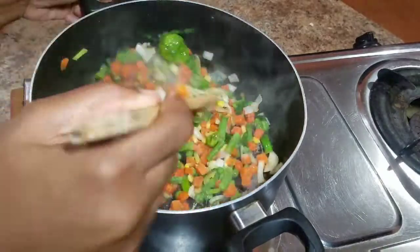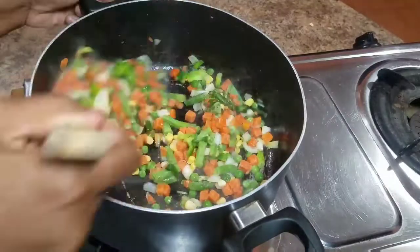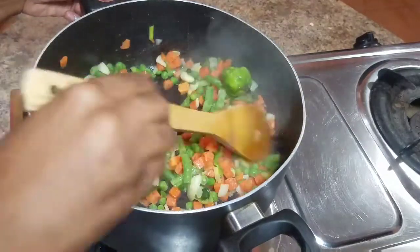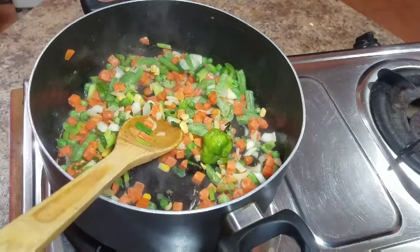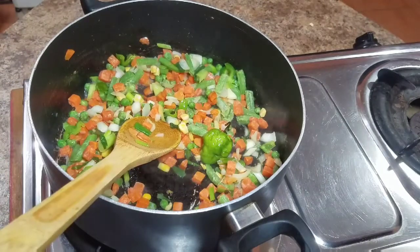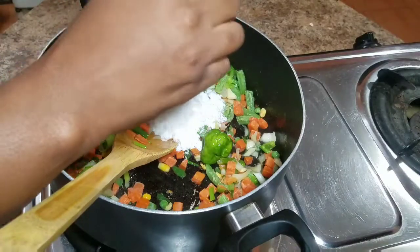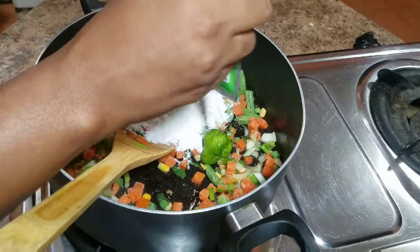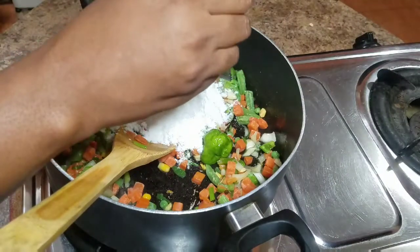Remember to be creative, remember to be you in the kitchen guys, and most of all, utilize whatever you have at home. You can always get all of these ingredients at your local supermarket or grocery store. Then I'm going to go in and add my coconut milk powder. If you guys don't have coconut milk powder at home, you can always go ahead and use authentic coconut milk.